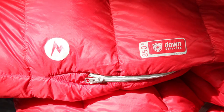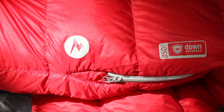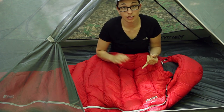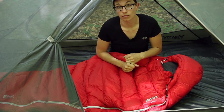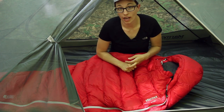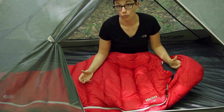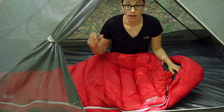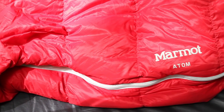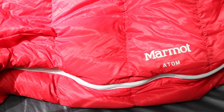What is so important about Down Defender is that each plume of down is treated with a water repellent coating. So unlike traditional down, this is going to hold up better in damp or wet conditions, dry out faster if it becomes wet, and keep you warmer should it become wet. The high quality, compact, lightweight features of down coupled with that Down Defender give you a really great sleeping bag.